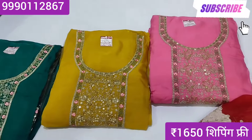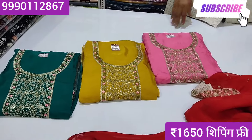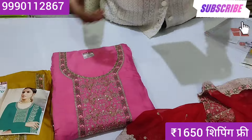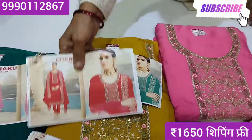It's a very beautiful color. Whatever you like, you can do your WhatsApp. You can do it at the Hindu photo studio. Please like and comment.